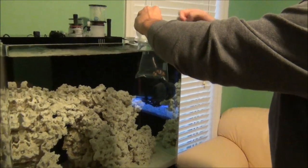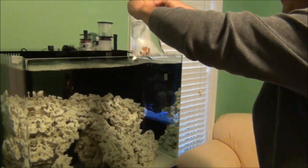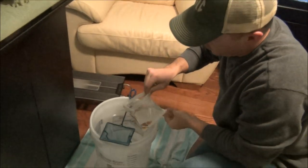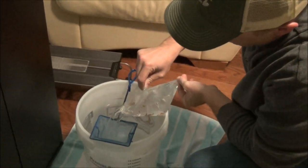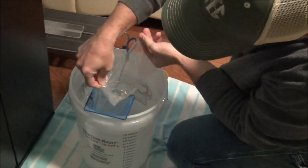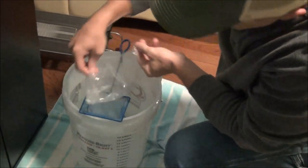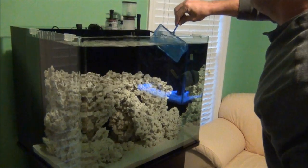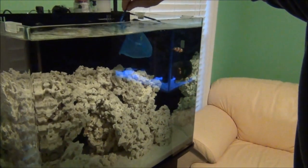I'm going to go ahead and share this with you all. I'm going to pour the fish into my net, allow the water to go into my collection bucket — just pour them in there slowly — and put them in the tank. There they go.